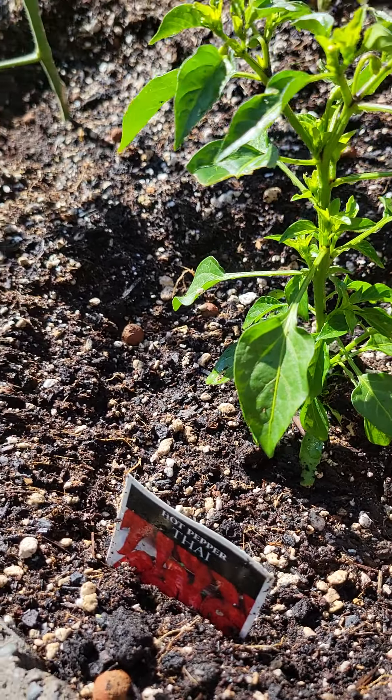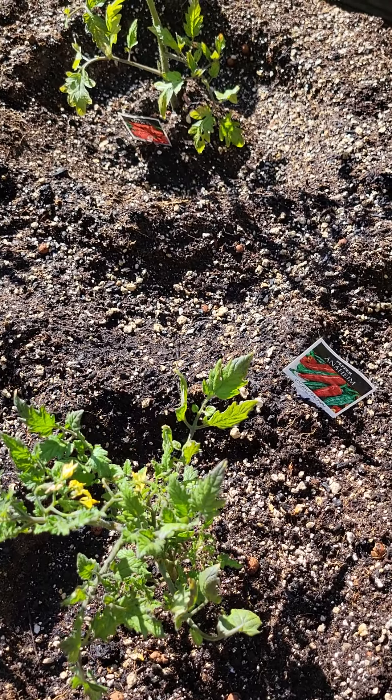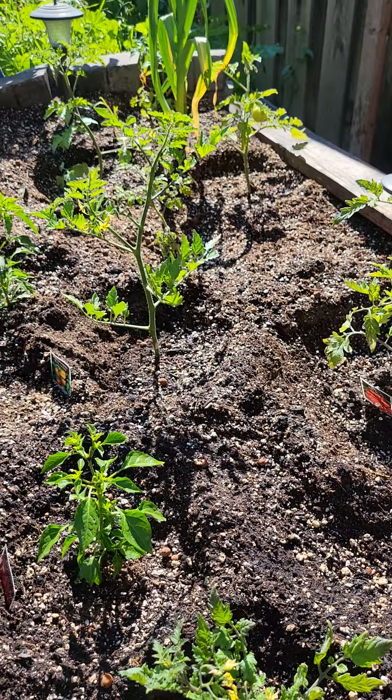I also have a lot of beautiful chili peppers — this is the Thai chili pepper. We'll do a more updated review in just a minute. Thanks for watching everyone and happy gardening!